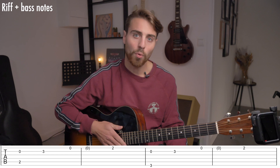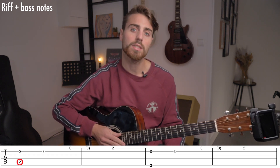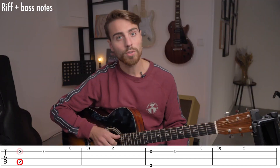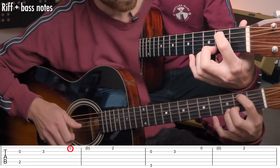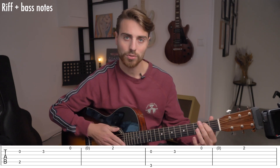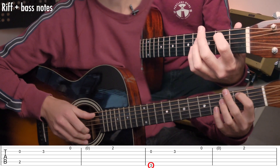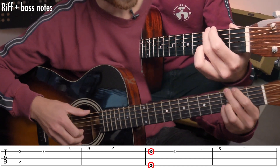To give this riff more body, you can add the bass notes. The first bass note is the second fret on the A string, and you have to play this simultaneously with the open B string. You can let the second fret on the A string ring. After, you have to play the third fret on the E string simultaneously with the open B string again.